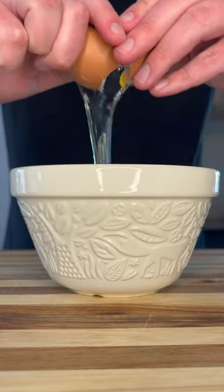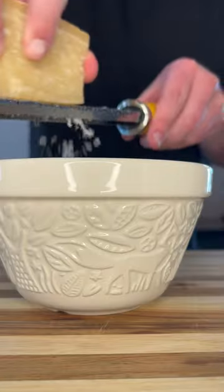Let's make carbonara pasta. To a bowl, whisk together one egg, pepper and some parmesan cheese.